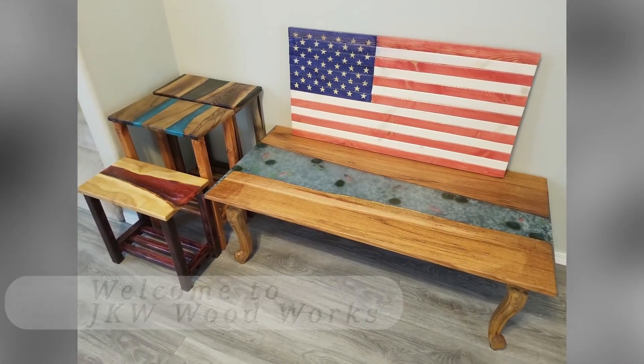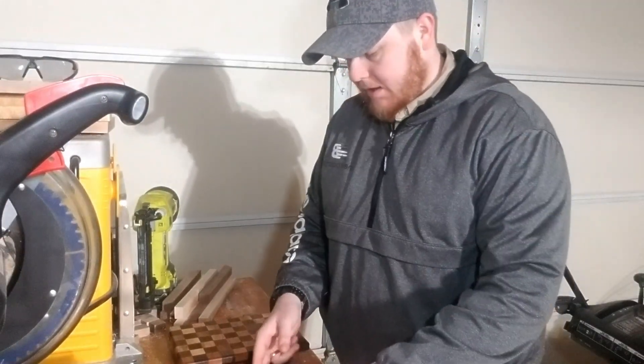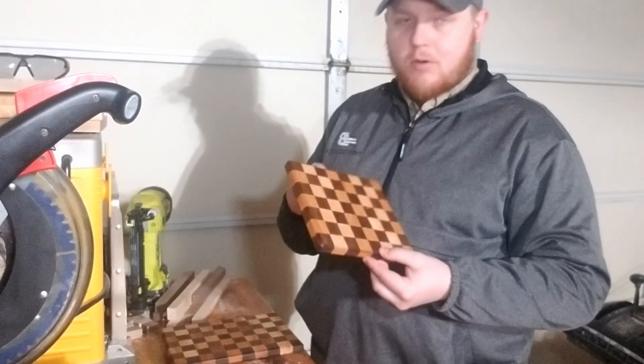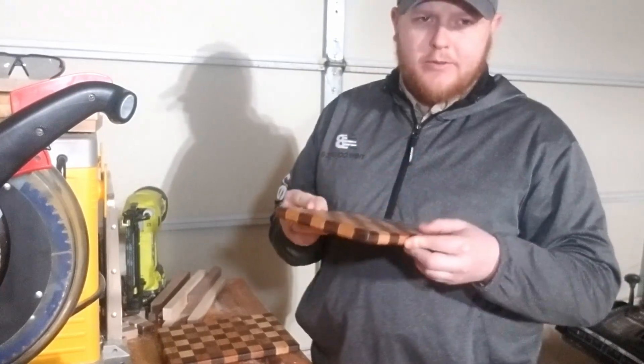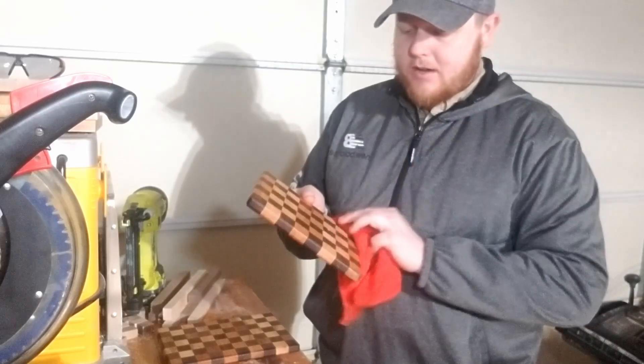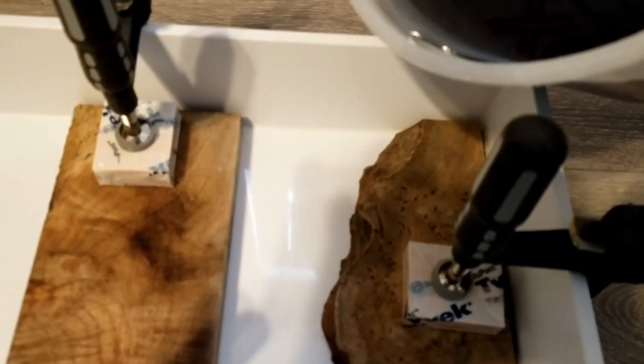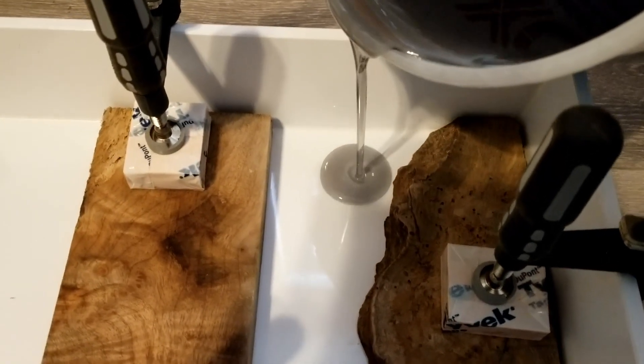Welcome to the JKW Woodworks channel. I'm Josh and this is our channel. Our goal is to bring our viewers some fun, unique videos of our projects and builds. Our main focuses are epoxy pours, table builds, cutting boards, and tool reviews. Hopefully, while watching these videos, viewers can gain new tips and tricks for their own woodworking designs.